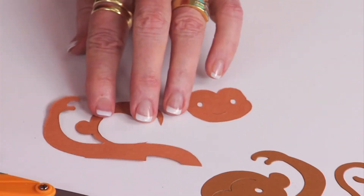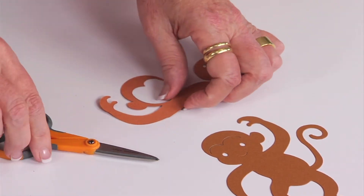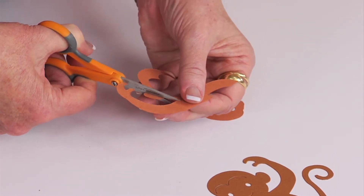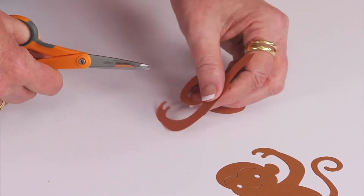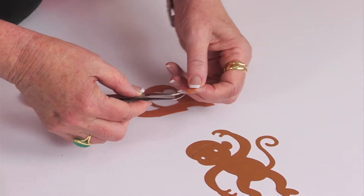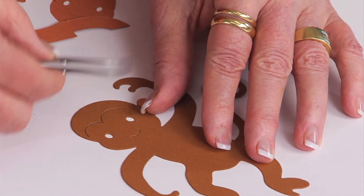I think I'm going to also add the ear, so let me put some adhesive. And I'm going to just trim right along the side of his face — this is very Vincent van Gogh-ish. And because it's cut with the same die, it's going to line up perfectly, which just makes it easy.